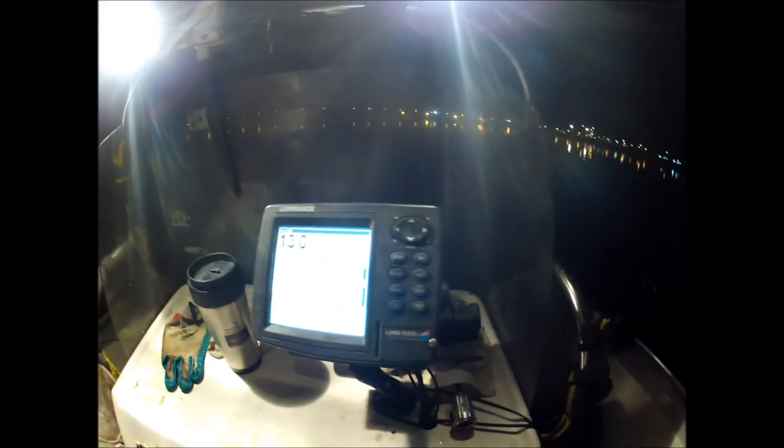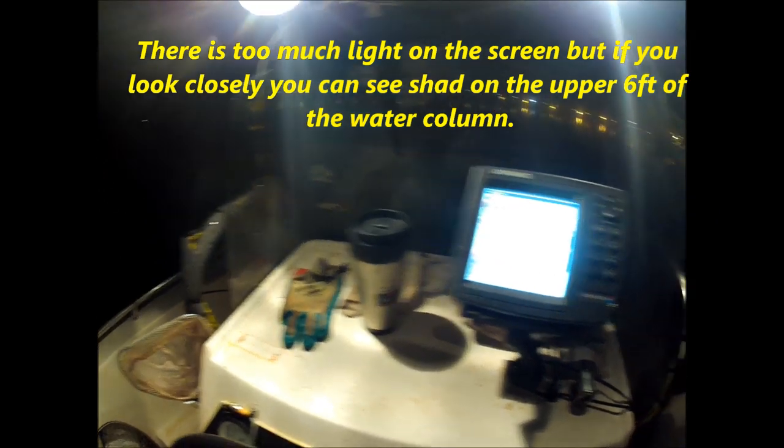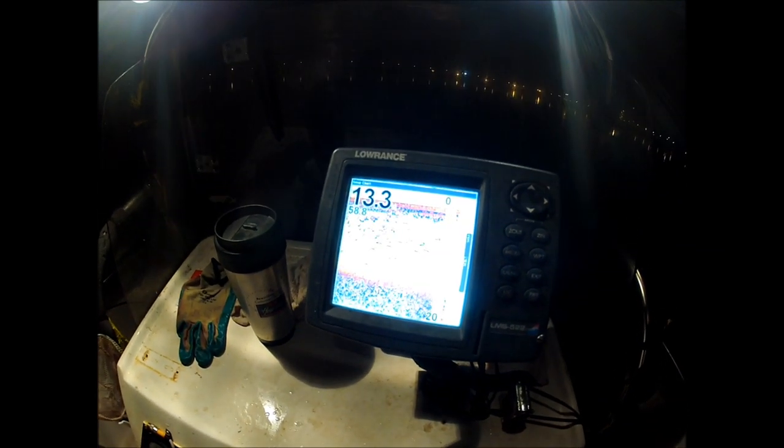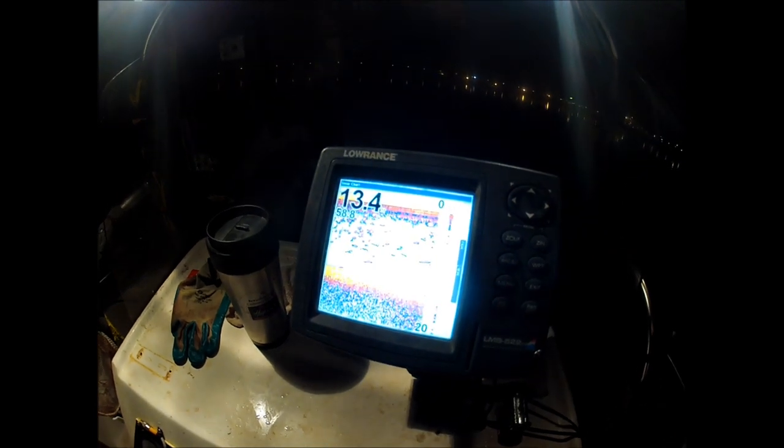I'm going to pull the camera out of the case to show you the sonar. Right there is a decent amount of shad — look to be medium sized. I'm going to go ahead and put the camera back in the case.